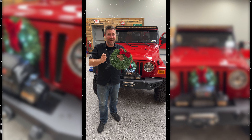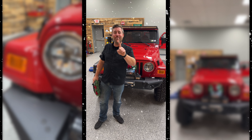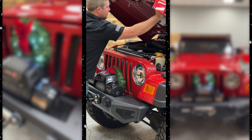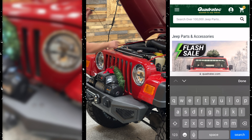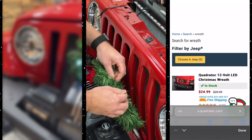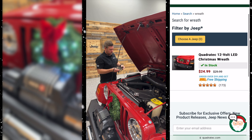I'm going to show you how to install the Quadratec lighted Christmas wreath on the front of your 97-06 Jeep Wrangler TJ in under a minute from start to finish. We'll get started by feeding the wire through the center grill slat. I'm going to flip the wreath 180 degrees, putting the bow at the top so that it's not blocked by our winch. Secure the wreath to the grill with two of the zip ties through the backside of the wreath, then route your wiring, securing it with zip ties so that it doesn't get snagged.